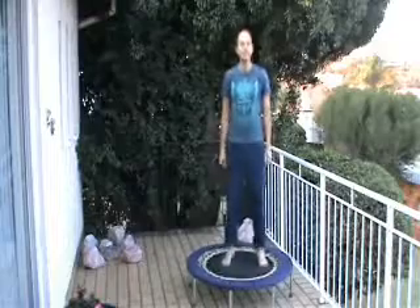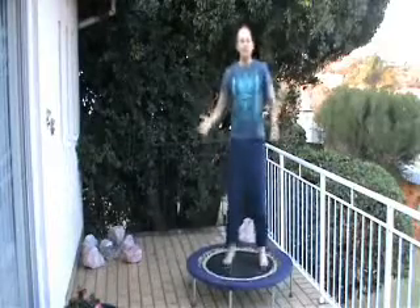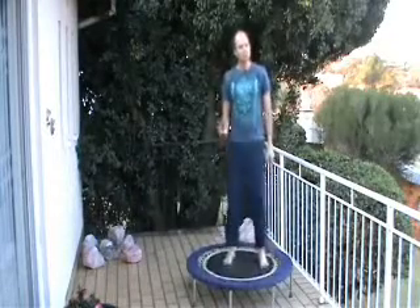Welcome to day 6 — body weight training again. Yesterday we did the upper body. Today we're going to focus on the lower body, choosing 4 exercises.